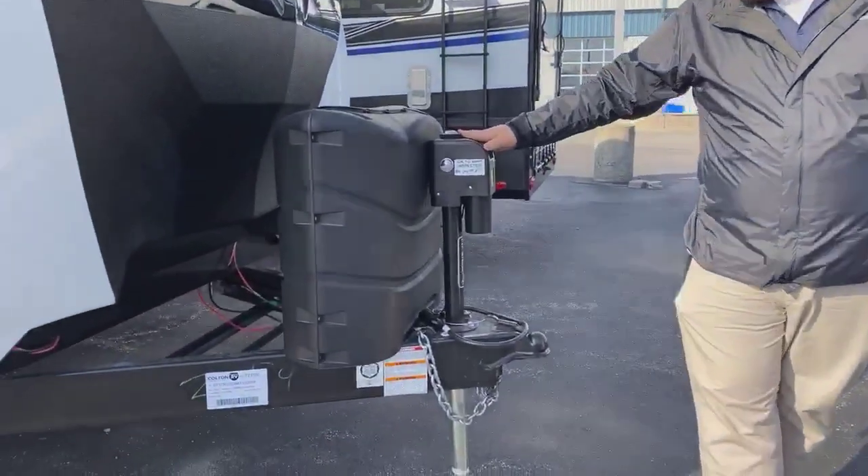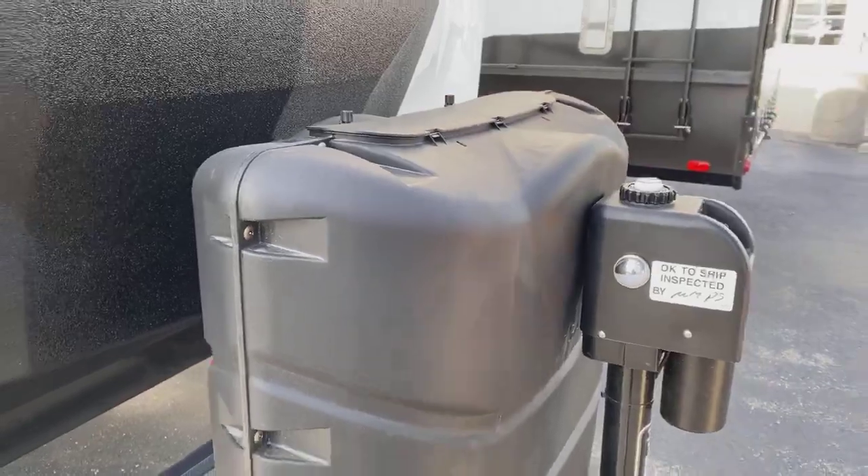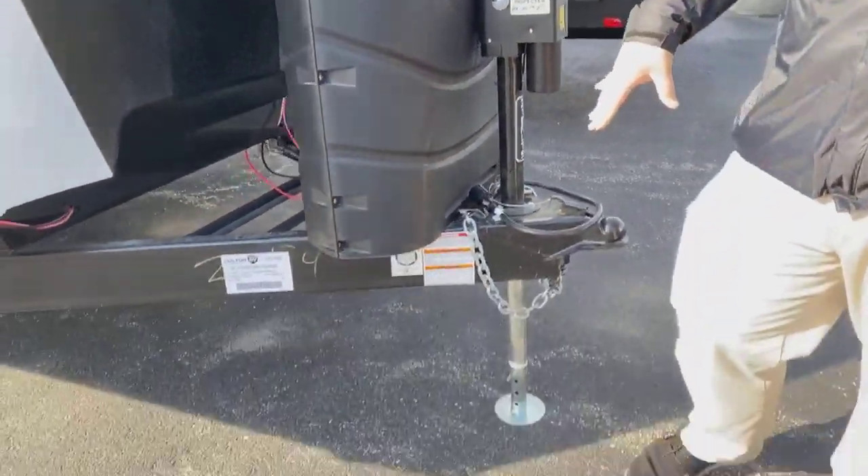You're going to have an electric jack on the front of this, two 30-pound propane tanks, your safety chain, 7-way hookup, and all the standard features you'll see on a regular travel trailer.